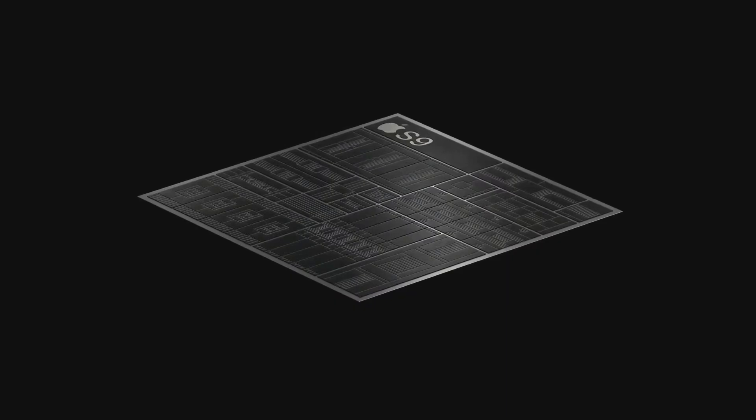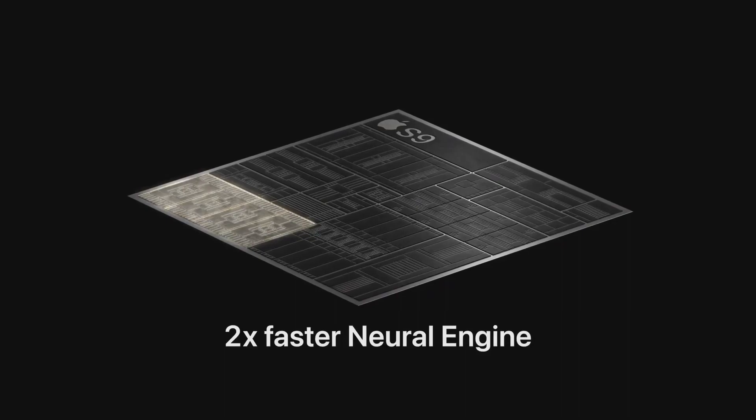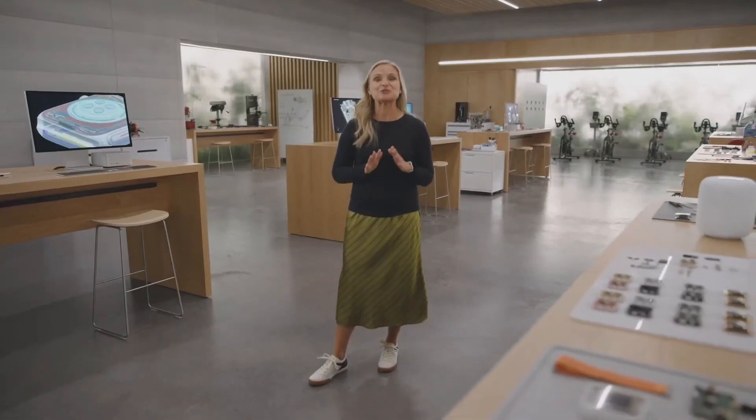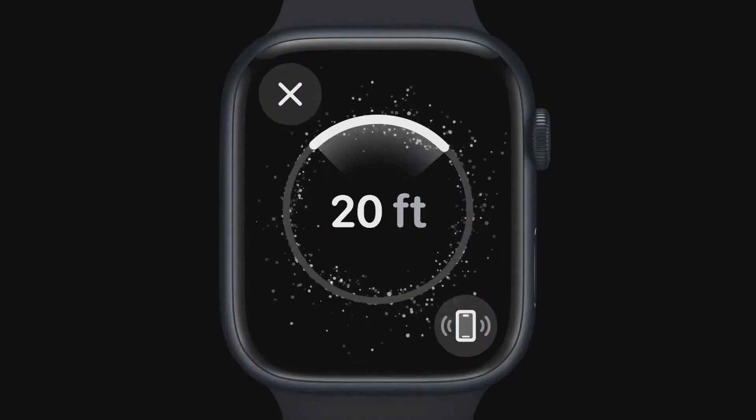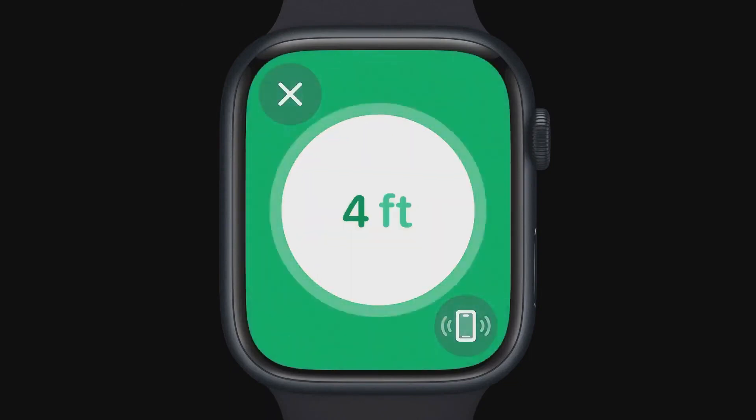The new S9 chip makes the animations and effects in watchOS 10 look super smooth. S9 also has a new four-core neural engine that can process machine learning tasks up to twice as fast. Apple Silicon enhances another one of our users' favorite nearby or faraway features, the ability to ping your iPhone. Series 9 has a new second-generation ultra-wideband chip that enables precision finding for iPhones with the same chip. You'll see both the distance and direction to your iPhone, and once you get close, haptic and audible feedback guide you to its location, even if it's in a different room.